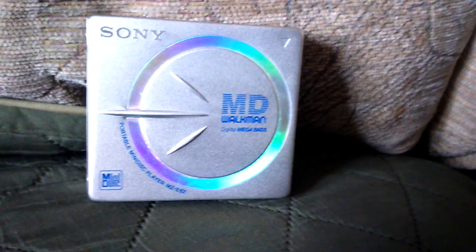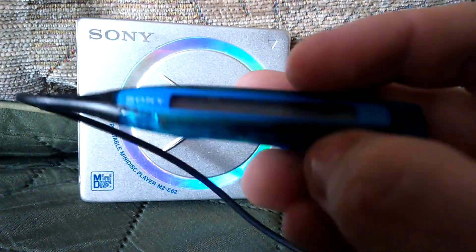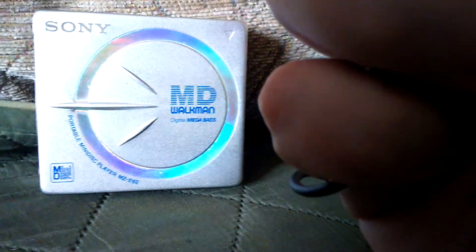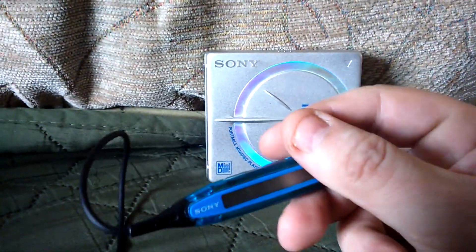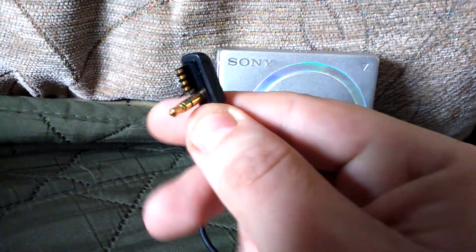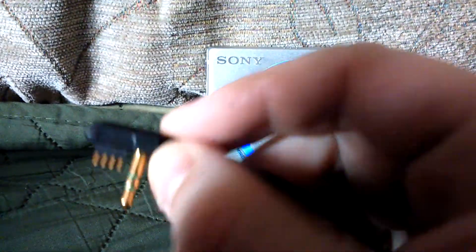The inline remote — I do have one of those which came with it. This is the minidisc inline remote. You get CD text and track listings displayed on here. There's a button on the side — I think that's to stop it — so you can operate the entire unit from this. You can see it says minidisc, Sony. It's got a clip on it so you can clip it to your shirt or jacket while you're out and about. The connector has a 3.5mm jack and a proprietary connector which lets you skip tracks and gets the data for the CD text.